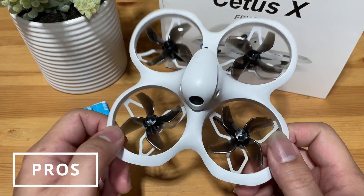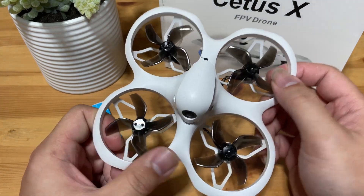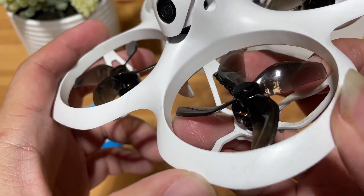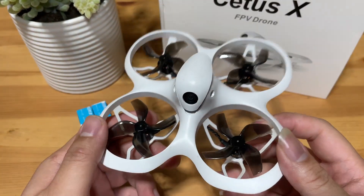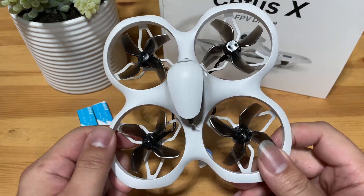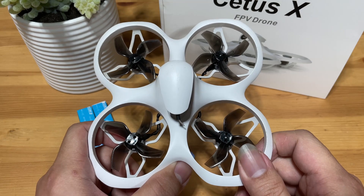Let's talk about the pros first. The drone is fairly durable. Although the material in the backbone is mainly plastic, it is still fairly strong. As you can see, there are already a lot of scratches, dents, and scuff marks on my quad. I can tell you I have crashed this drone so many times at full speed and it is still in one piece. As a beginner, a durable drone body is essential to keep you in the air as long as possible.